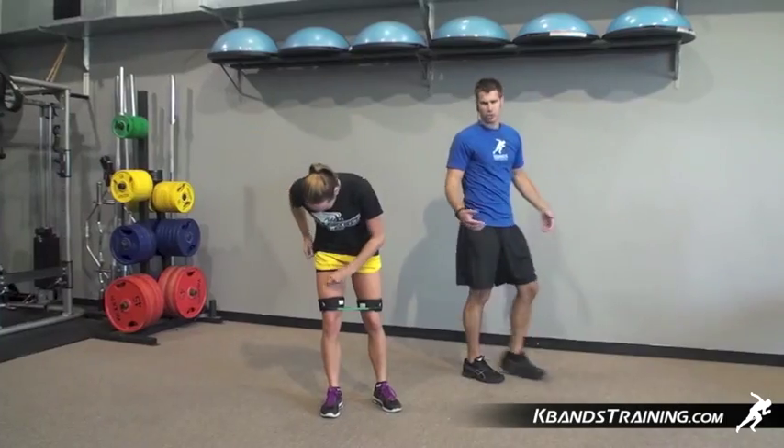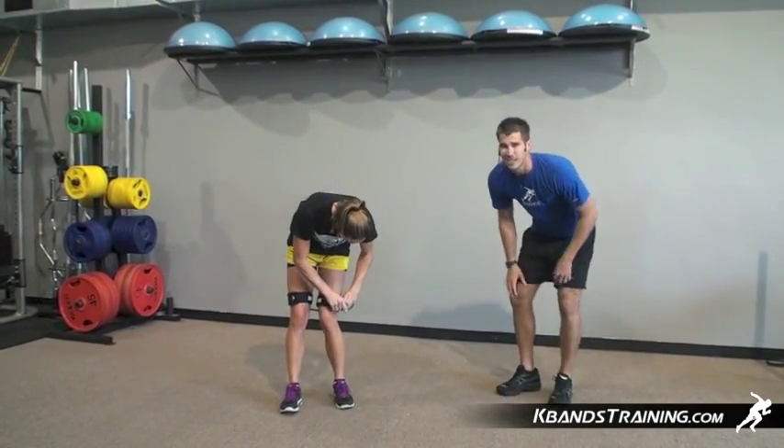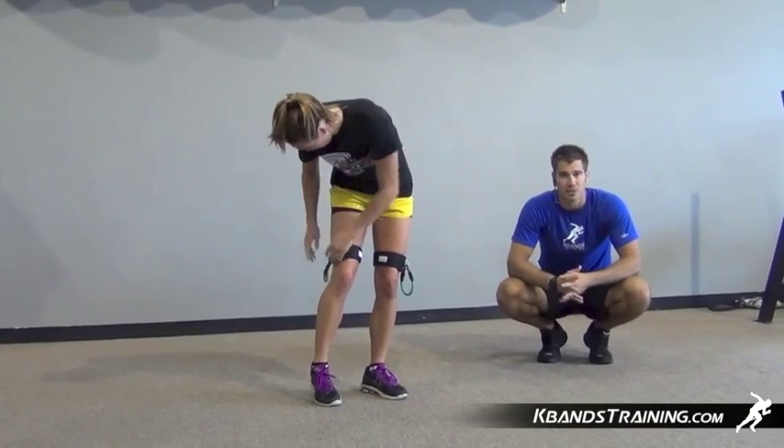Now as we unclip our bands, we want to make sure that you clip them on the same side over here so they're not swinging around. We don't want you to get knocked in the face or something. Keep it nice and controlled — unclip the other side, clip them there, and we're going three unresisted.